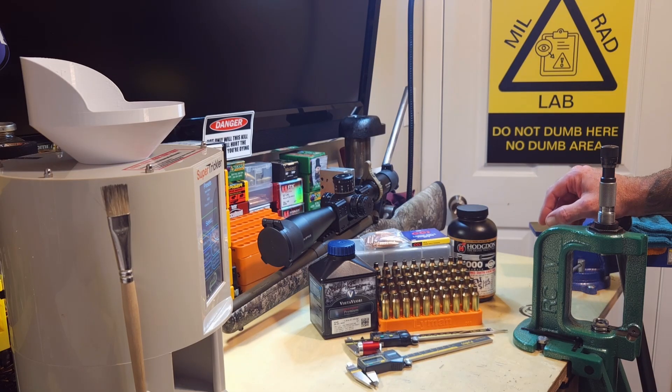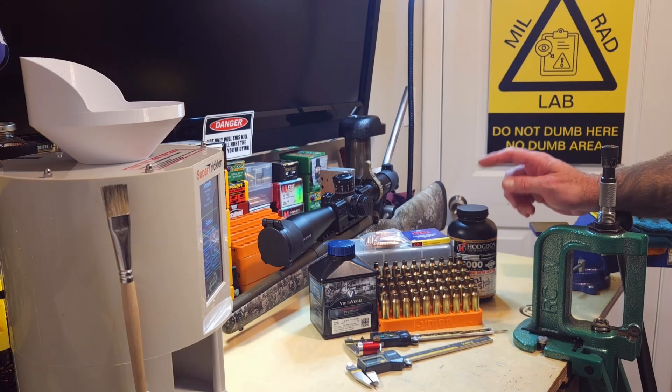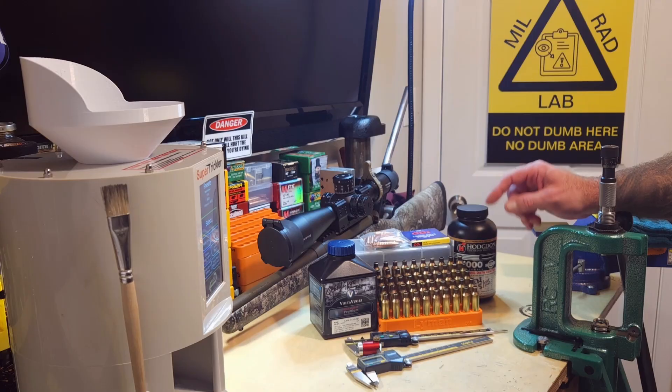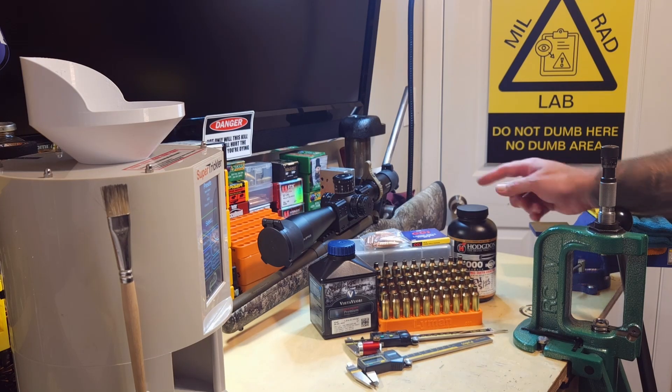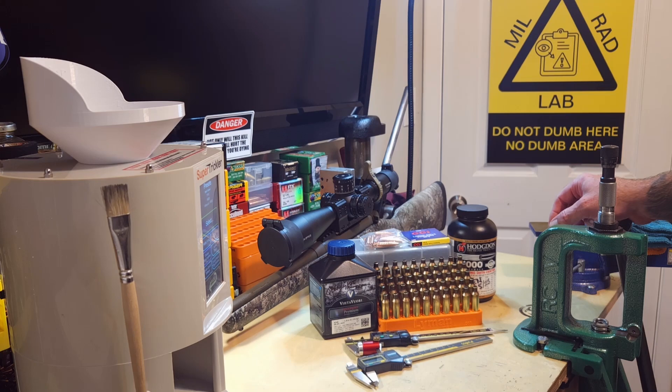Our OAL will still be longer than what Hammer shows on their spreadsheet. As for brass prep: it's been deprimed, cleaned, dried, annealed, full-length sized, mandreled to .282, necks trimmed - most had about a half-thousandth average growth - deburred, chamfered, cleaned out, and primed with CCI BR2 large rifle benchrest primers.